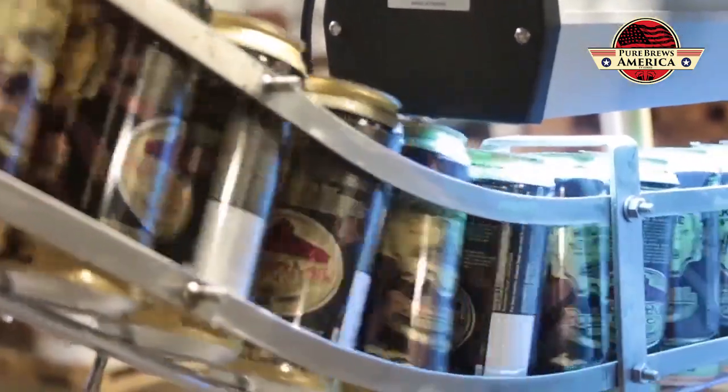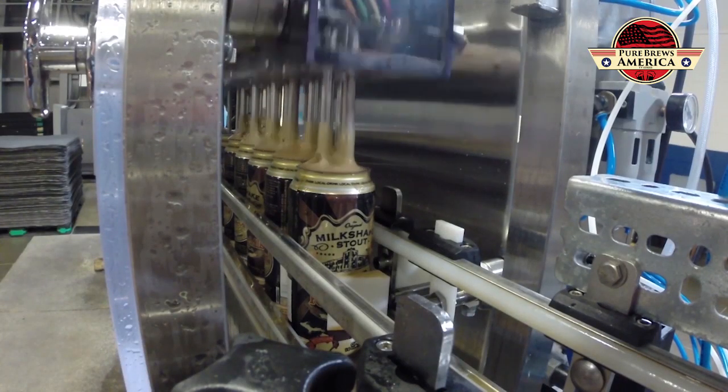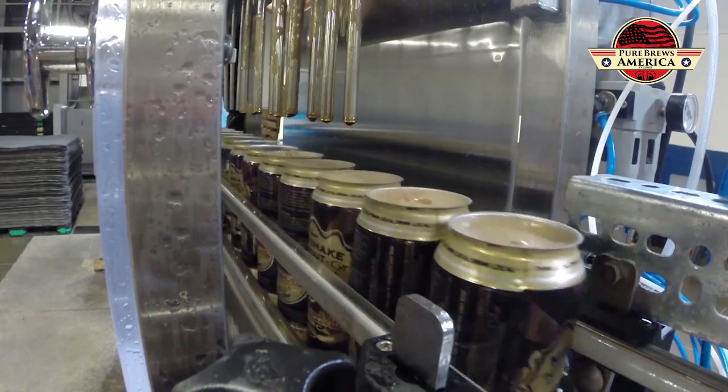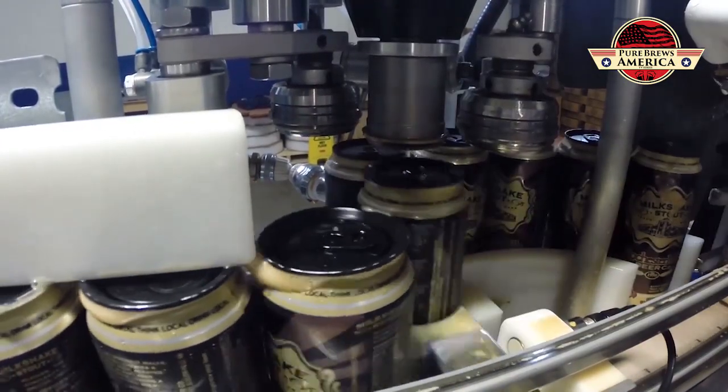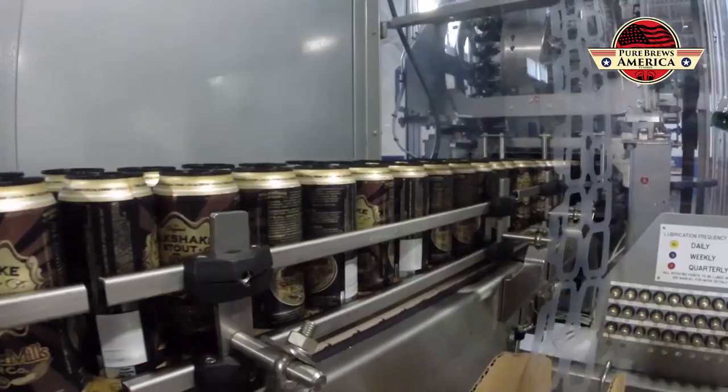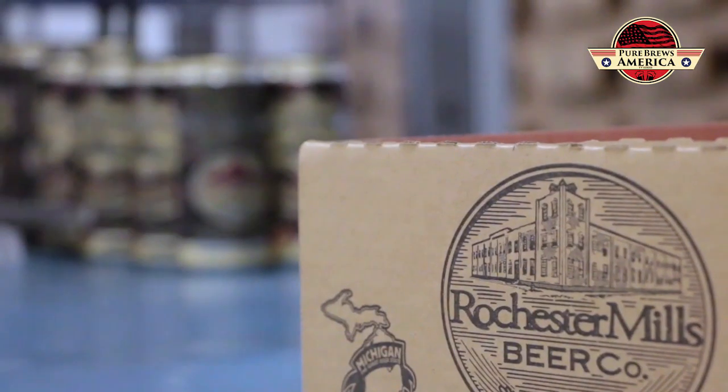They actually pass through a UV light to kill any bacteria that may be present, right before they go into the can filler. Then the lids get placed on top of the cans, it goes into our seamer, gets rinsed off, and then heads down to the ringer.